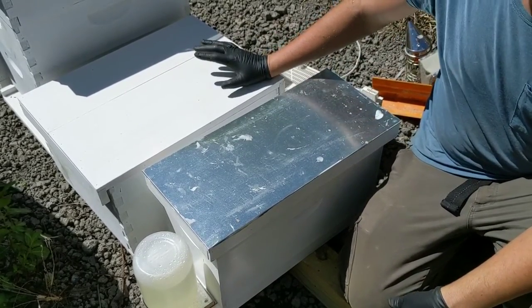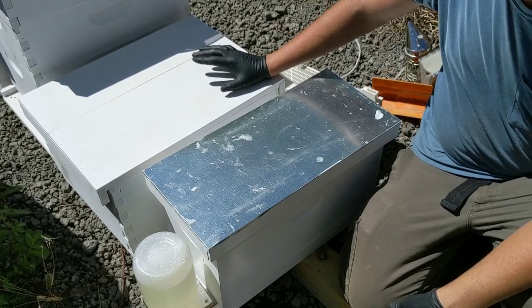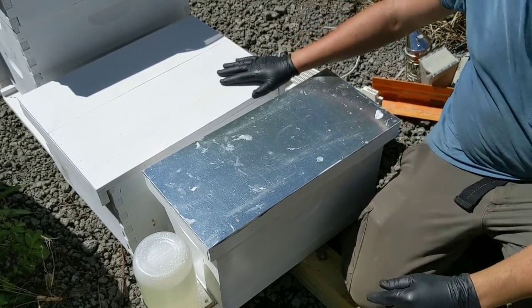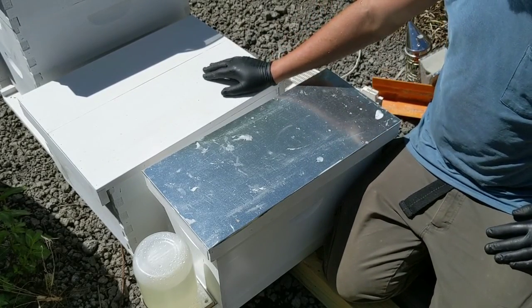I tried yesterday to record a video of us installing a package. Unfortunately it became corrupt and I can't recover it. So next time we get a package, I will record that.